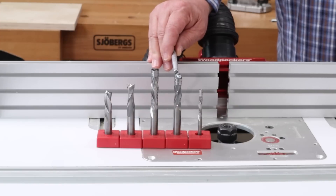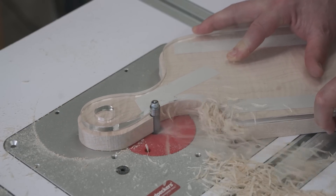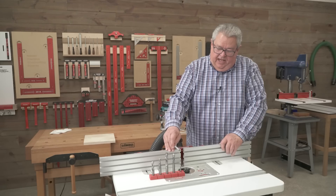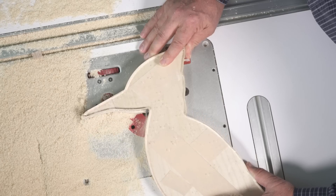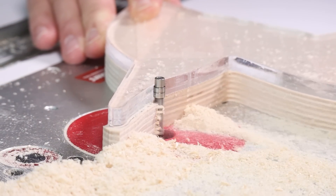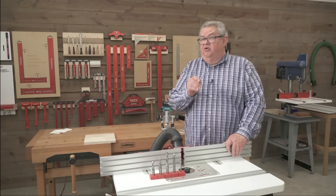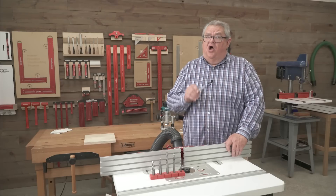For template work in solid stock, I'm using an upcut bit. And if I have a pattern with very, very tight inside curves, I have a compression spiral bit in quarter-inch diameter to follow the narrow, tight inside curves on patterns. Now those aren't the only five bits that I have, but they're the ones I find myself using almost all the time.